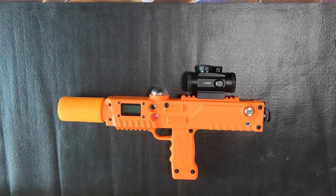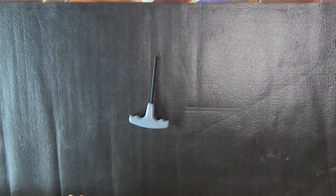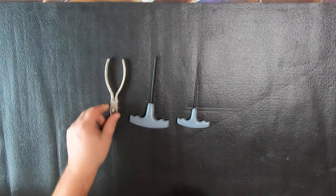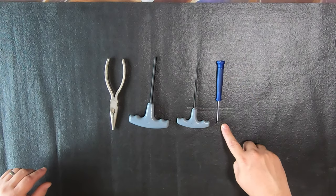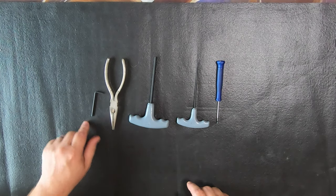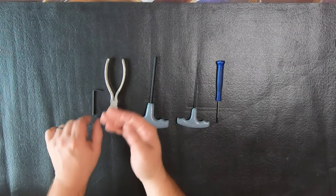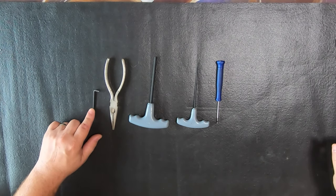It's a relatively simple process. Let me go ahead and show you the tools you're going to need. The first tool is a 3/16ths T-handle. You're going to need a 7/64ths T-handle, a pair of needle-nose pliers, and a micro flathead screwdriver. You'll also need the Allen wrench that came with your scope when you first purchased the taggers. I'll put the size in the description down below.